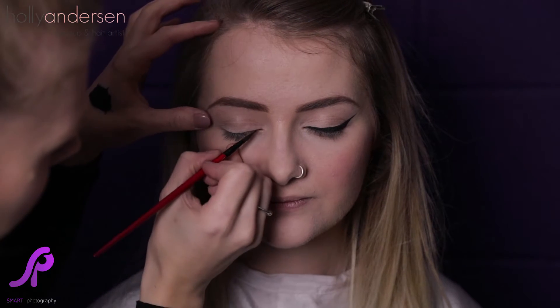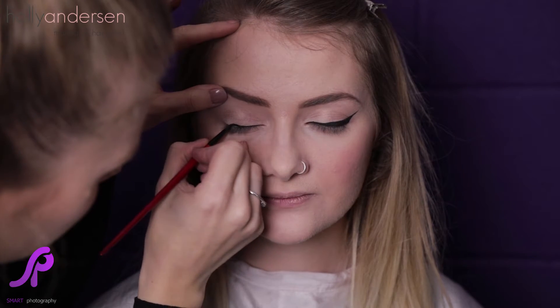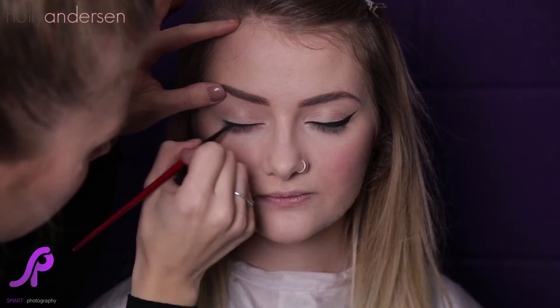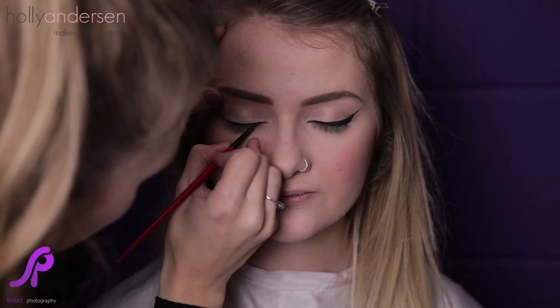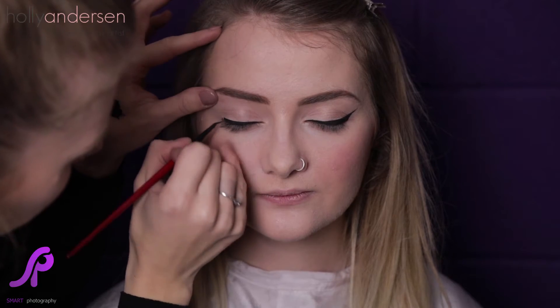So we're just going to do the other eye exactly the same — get a little bit of product on the brush, making sure it's nice and neat and smooth and there's not too much product on the brush because you can always go back and get more. Close your eyes for me. So again, starting from the inner corner, going outwards so that it's thicker on the outer edge, really close to the lash line. Just do little strokes. Open your eye for me and just look right down to the floor — want to make sure you get right in the corner as well.